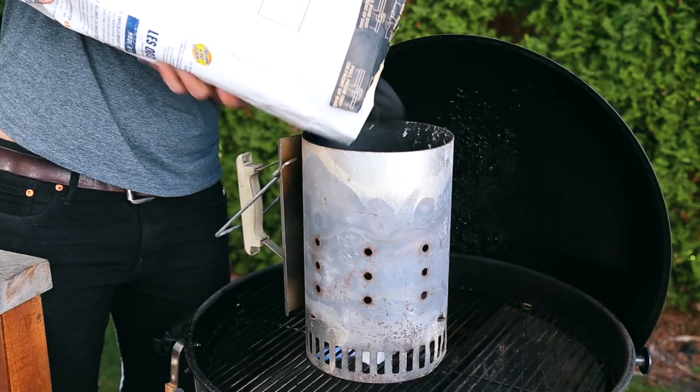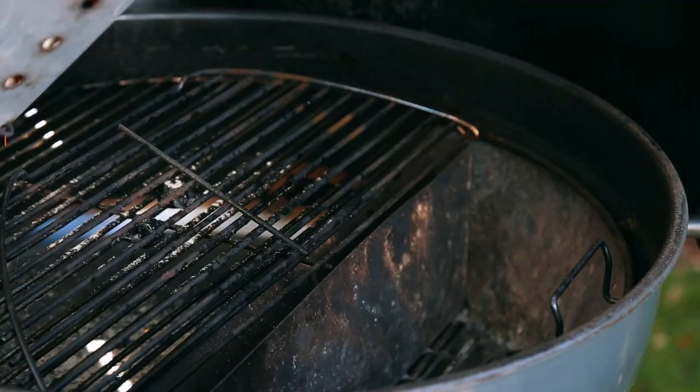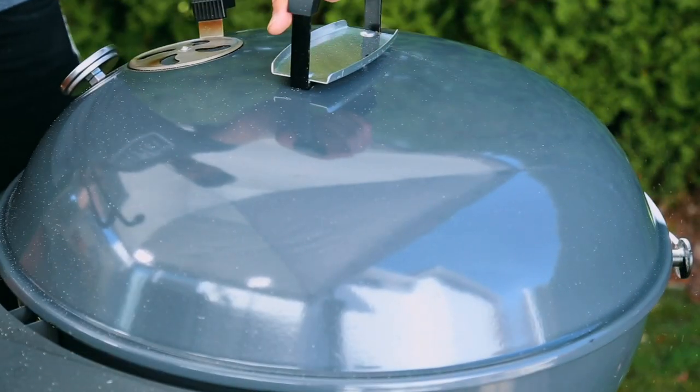To set up our grill today, I filled up a chimney basket full of unlit briquettes and got them fully lit. Once those coals were lit, I dumped them into the Sloan sear basket, closed the lid, and let the Sloan sear kettle come up to temperature. With our grill all set up and our shrimp marinated for about two hours, let's go ahead and finish preparing this dish.